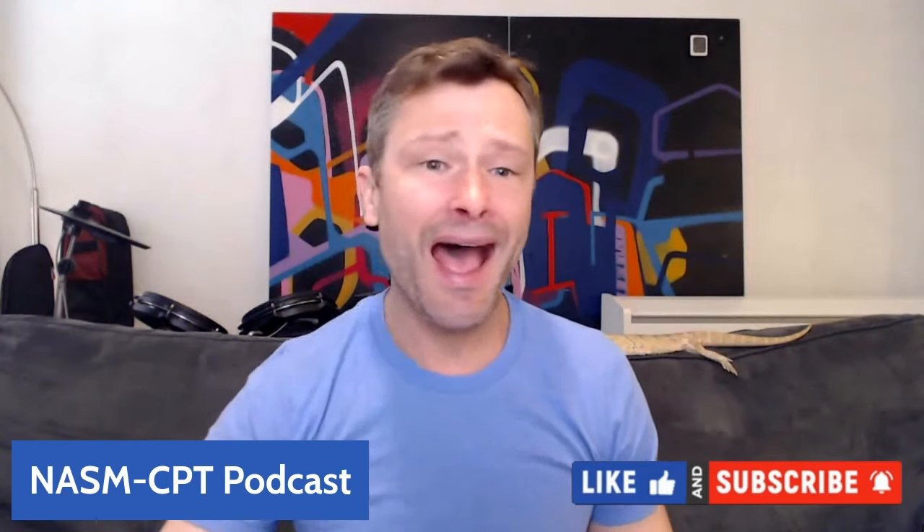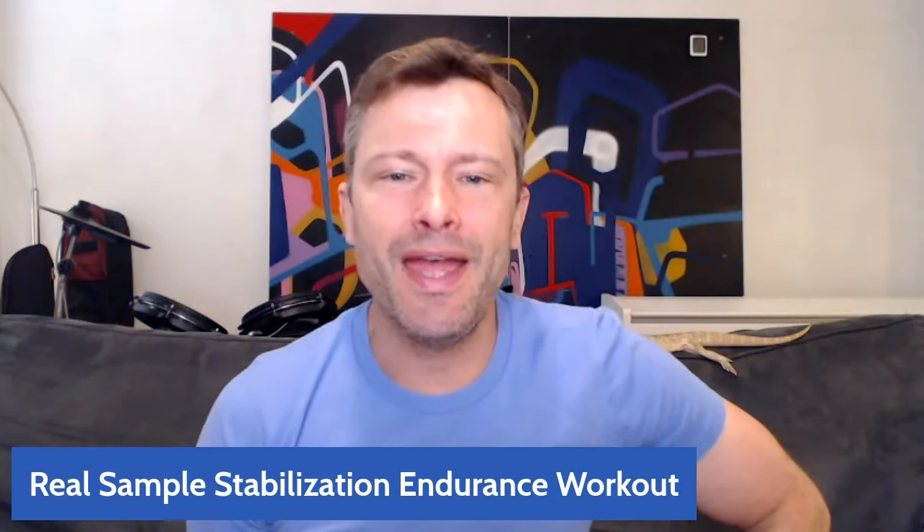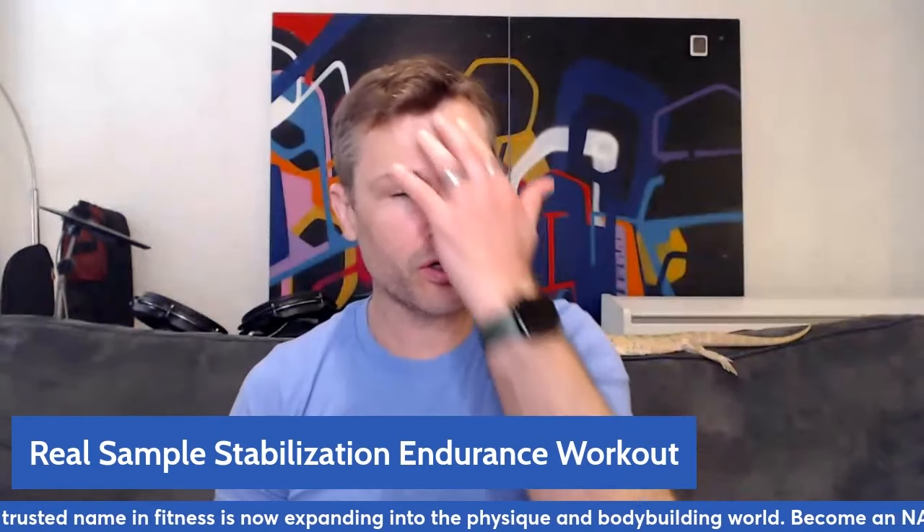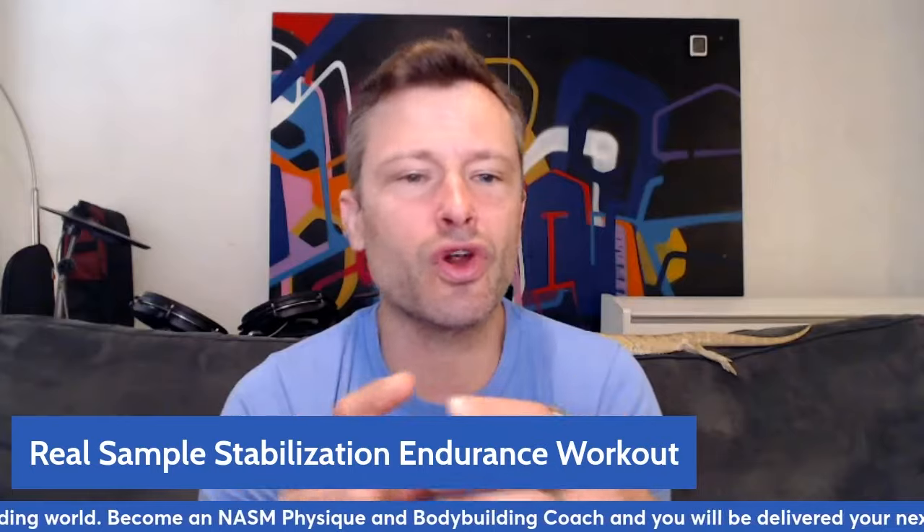Hey y'all, and welcome to the NASM CPT Podcast. My name is Rick Ritchie, and today I want to go through probably the biggest question I get about the OPT model in training, which is: can you give me an example of what a stabilization endurance workout looks like? I can, because I love this type of workout. I provide it a lot throughout the years, and hopefully I can provide some tidbits to help you understand better about how you could program this through a workout I put together today.